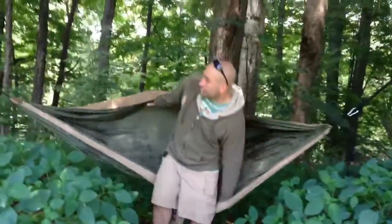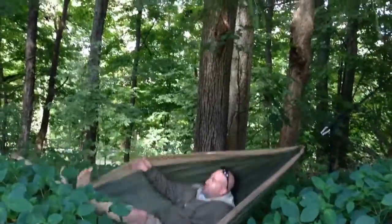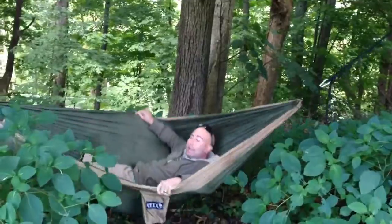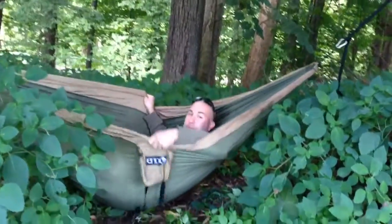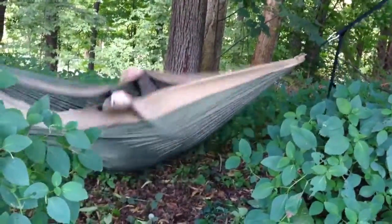I put that side up a little bit higher, so I'm going to make this the head. You can put them up or down whatever way you want so you can have it precisely where you'd like. You can get in there and it's six feet wide — this is the Double Nest, so you have enough room for two people, and you can turn yourself into a little cocoon if you want to help keep the bugs out.